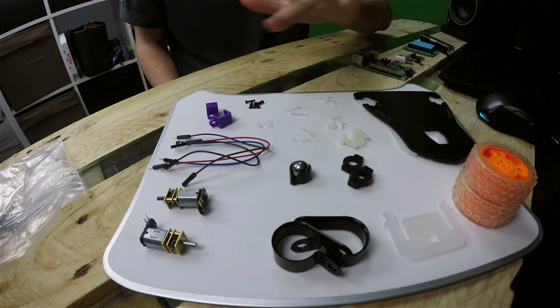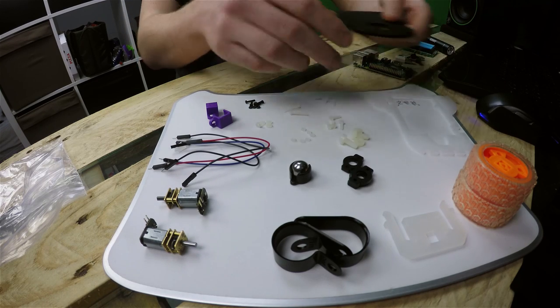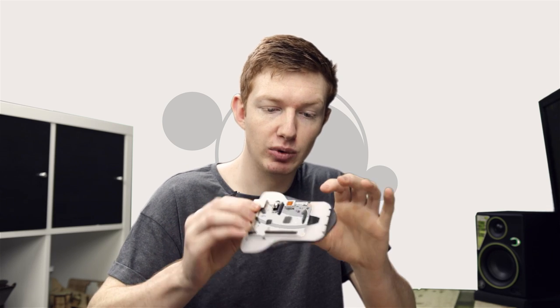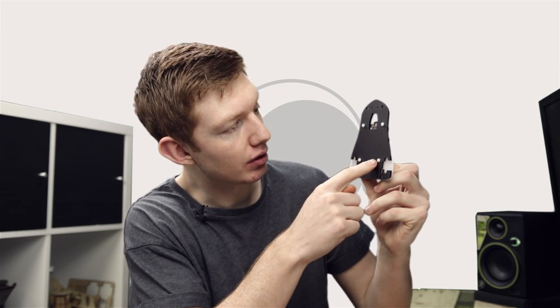Now that we've sorted the nuts and bolts, we're going to pin the two pieces of acrylic together. In the corner they've actually got a number you can line up to make sure you've got them the correct way. With them lined up, sit the Raspberry Pi on top and then bolt through each of the four Raspberry Pi holes using the M2.5 bolts, going round all four fixing holes.